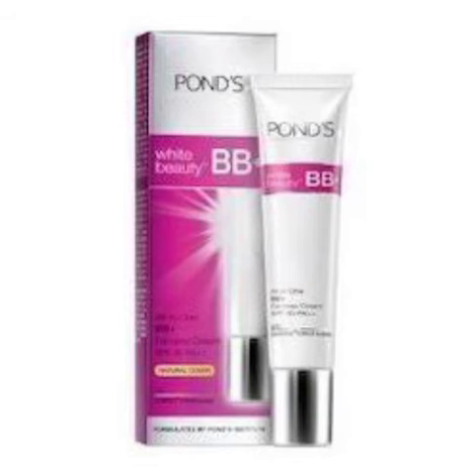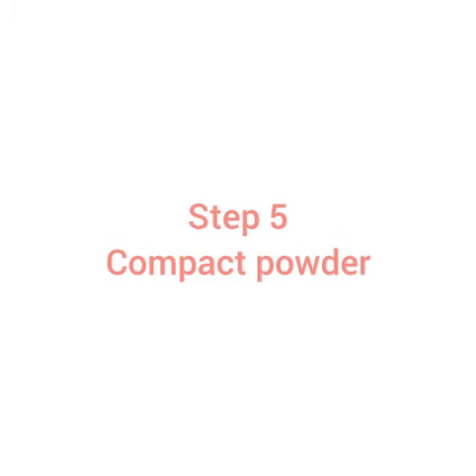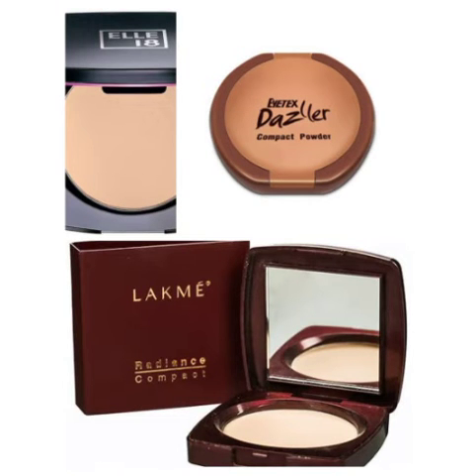Step 5 is Compact Powder. There is Lacto Calamine Dazzler — this is a good makeup powder and compact powder that gives a good finishing look.